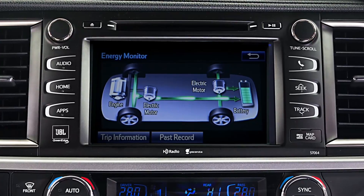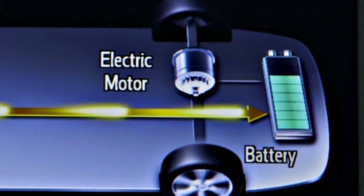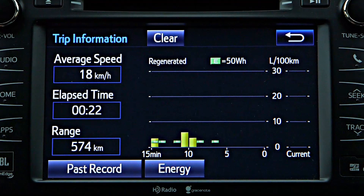Depending on the vehicle, an energy monitor display may show when regenerative brake energy is being transmitted to the hybrid battery, as well as the amount of energy regenerated in the previous 15 or 30 minute period.